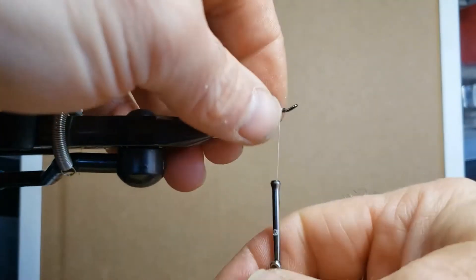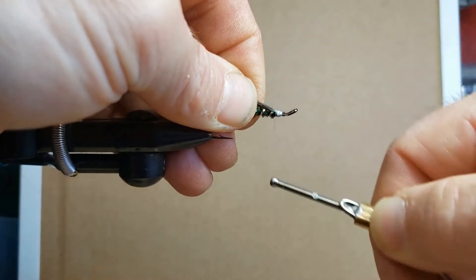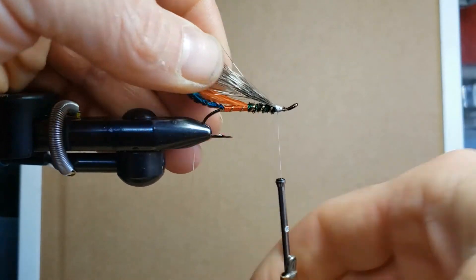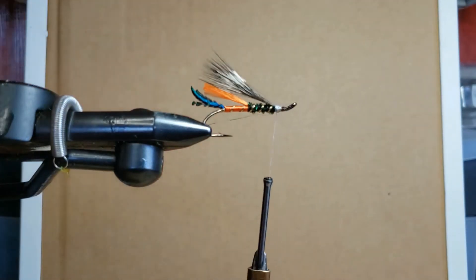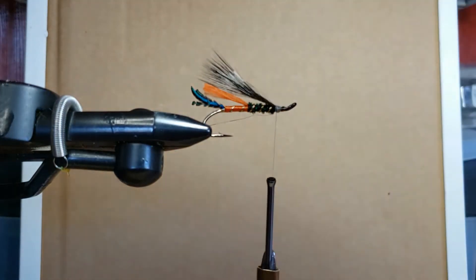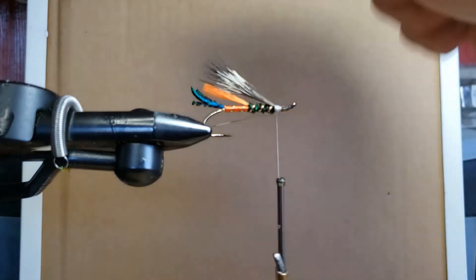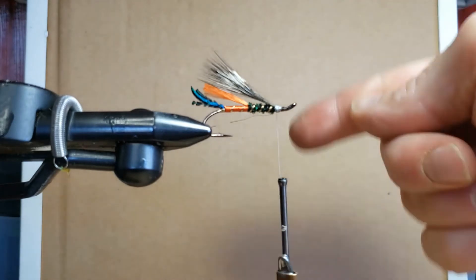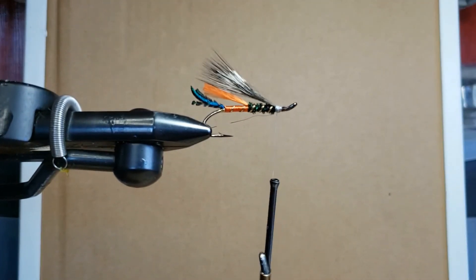Je prends les poils par la tige en m'assurant d'avoir la bonne longueur. Je fais deux tours, je positionne tout sur le dessus, je relâche et je m'assure d'être content de l'emplacement. C'est parfait. Je fais quelques tours supplémentaires pour sécuriser le tout, puis je coupe l'excédent. Un petit truc : lorsque vous appliquez de la tension, c'est toujours en remontant — pas en faisant le tour — sinon le matériel va glisser autour de la hampe et ne retiendra pas sa position.